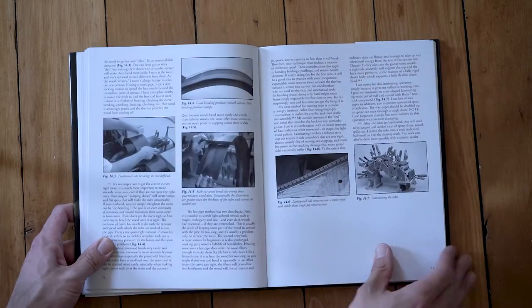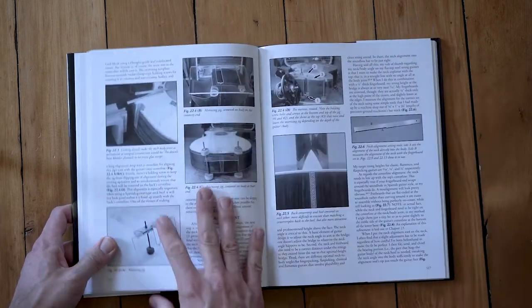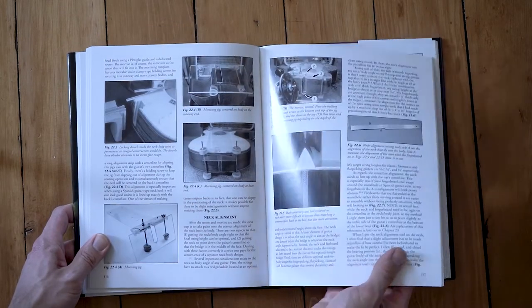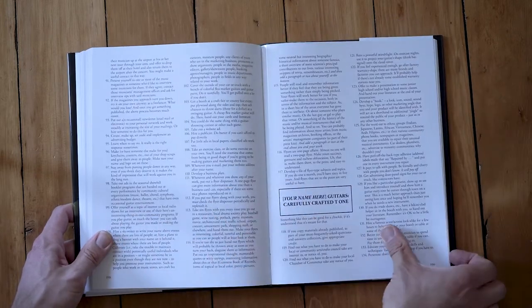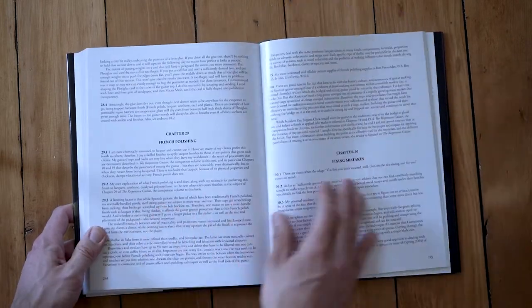The second book in the series is Making the Responsive Guitar, and this is all about processes, methods, and tools. It's just so well thought out and there's so much here.